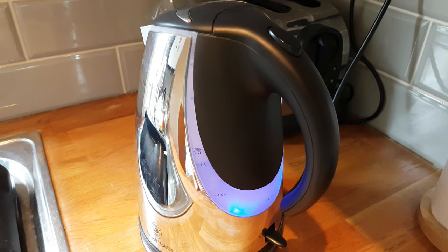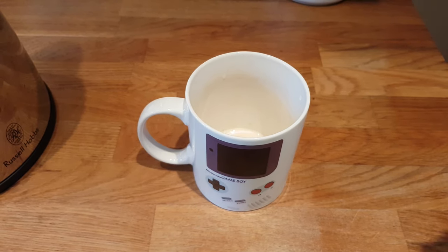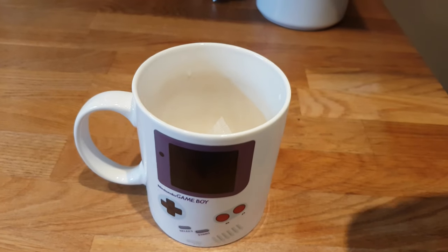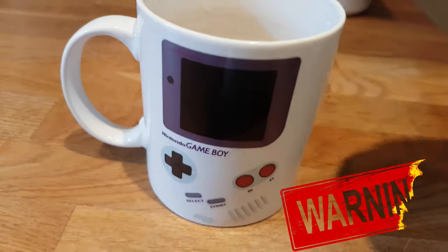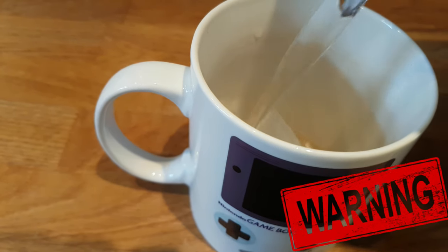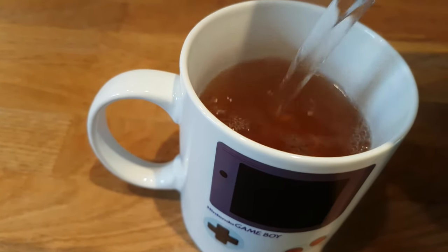Get it just to the boil, you don't need to do it over the top. So we're going to take our fancy Nintendo mug, we're going to get our tea bag and in it goes. Take great care with the kettle guys. Start filling up that mug, get it quite near the top. We want a decent proper cuppa here guys.